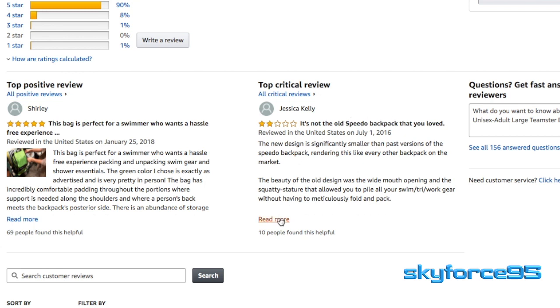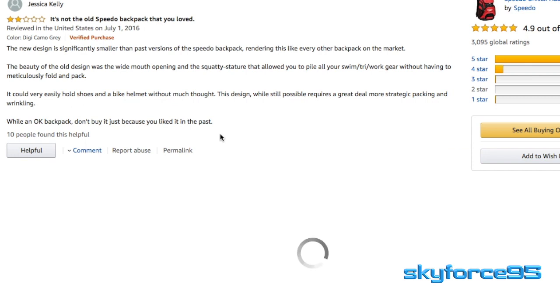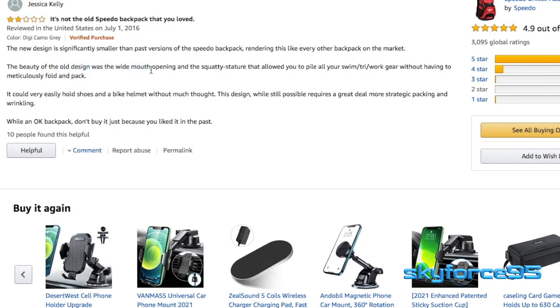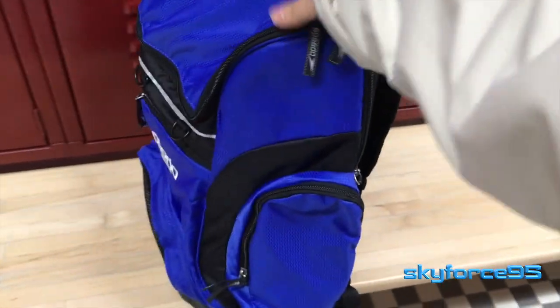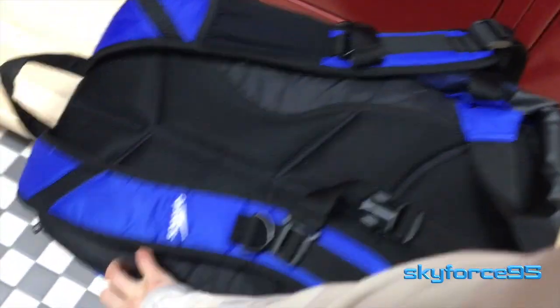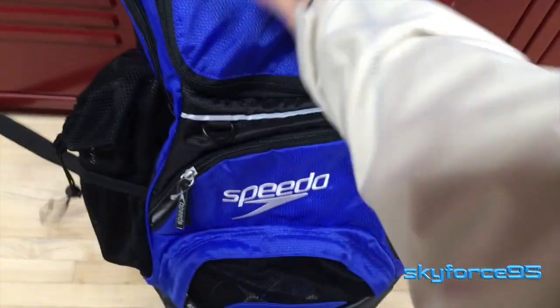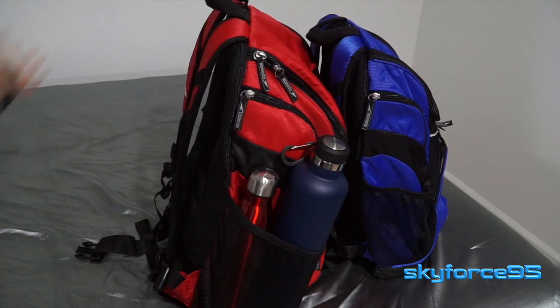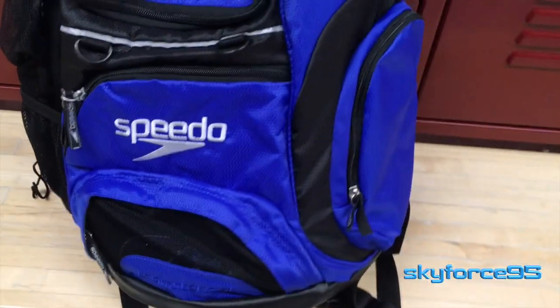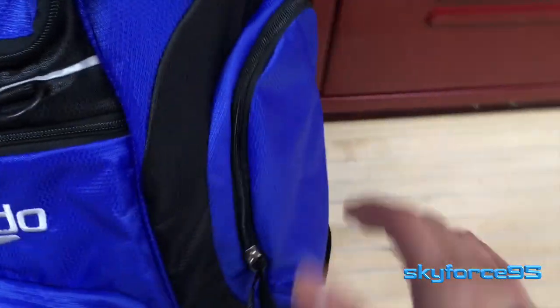Speaking of iterations, if you're coming from a previous version of the Teamster bag, you may be a little disappointed with the new design. It's much more vertically oriented as opposed to being wider, so you may have to fold things a certain way to fit them in the main compartment. It also doesn't sit up by itself even when packed, which was enough of an issue that some people wrote about it in Amazon reviews. There's also one thing missing from the new version: dual mesh pockets on both sides. I would have liked that, because I often use the water bottle pocket for flip-flops or goggles, and it would be nice to have a separate mesh pocket for those items.